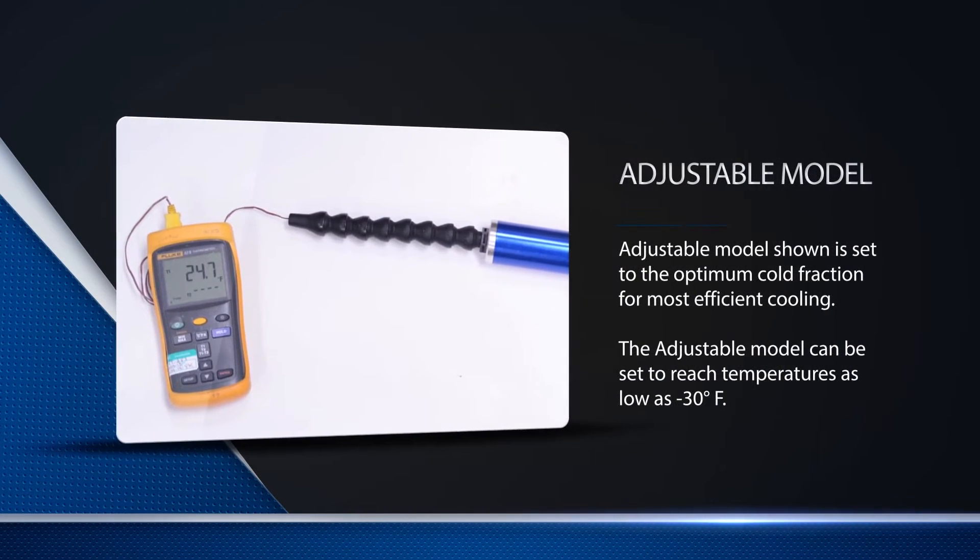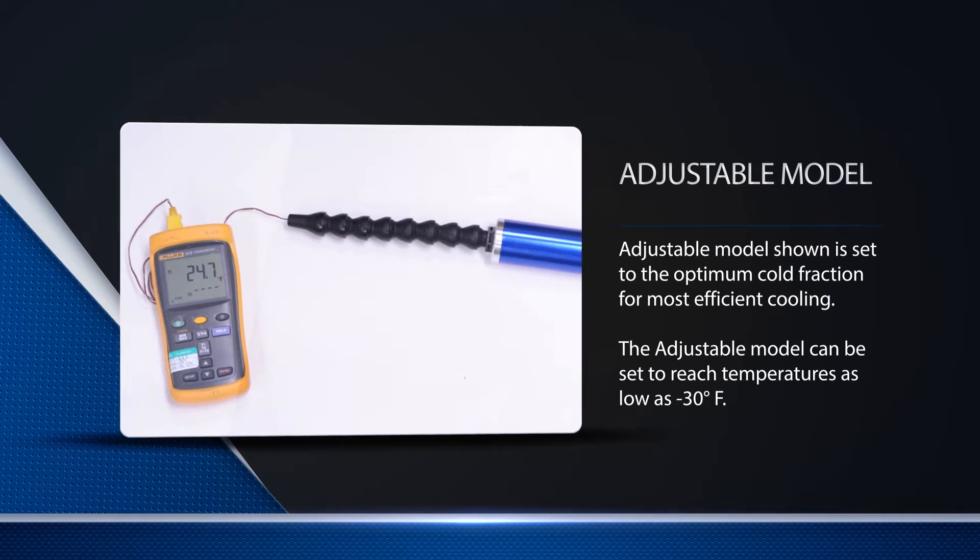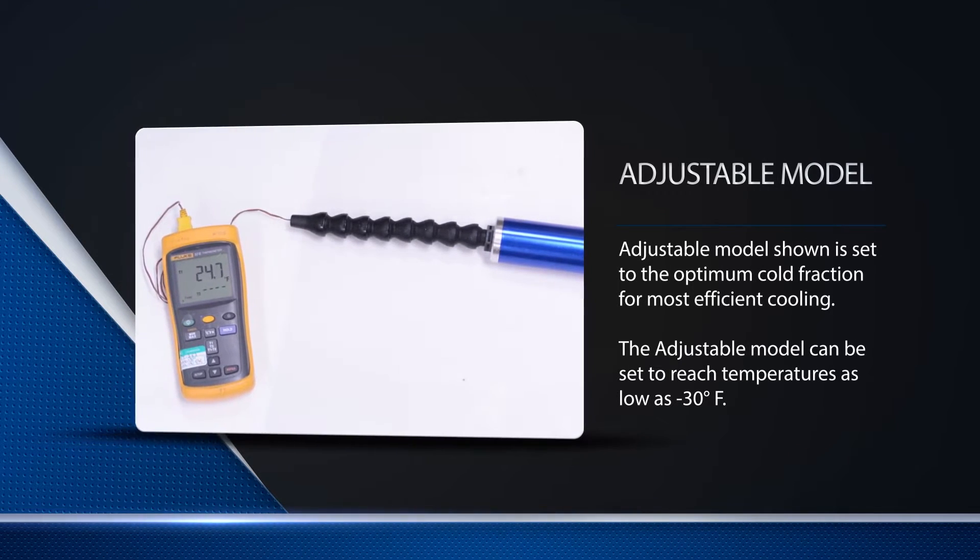Cool air machining outperforms miscoolant by substantially increasing tool life and feed rates compared to dry machining operations.